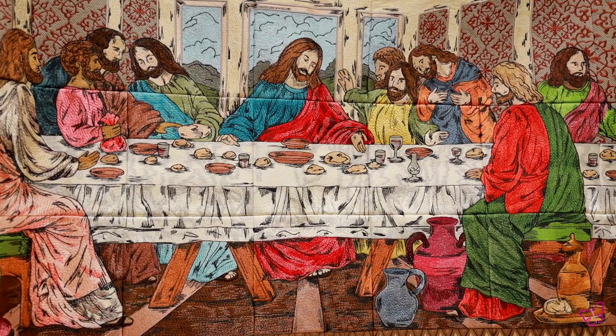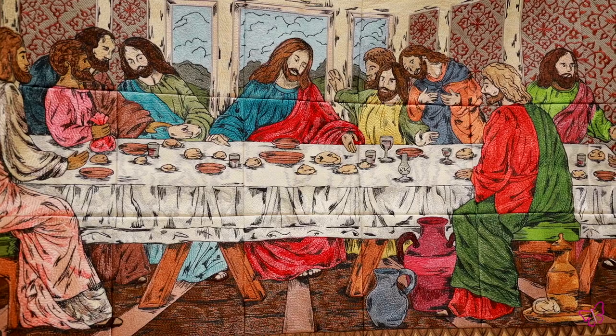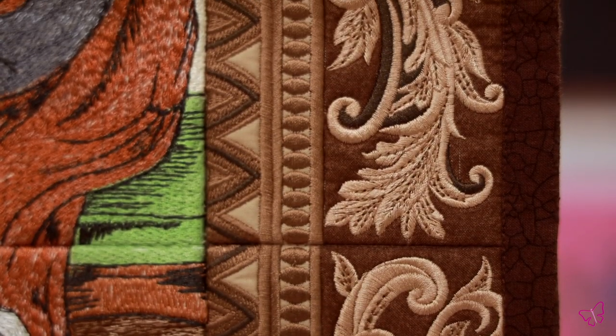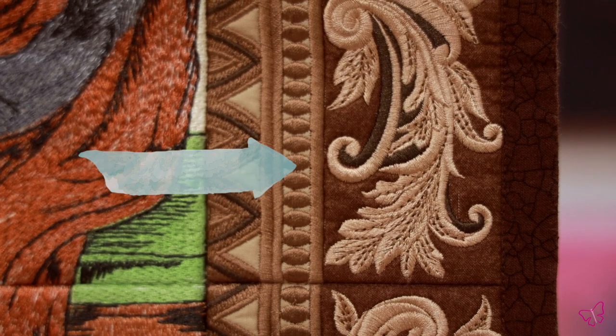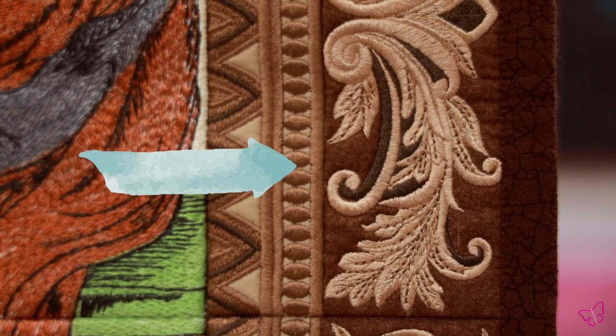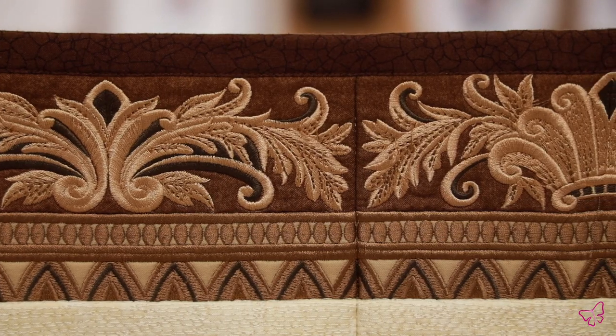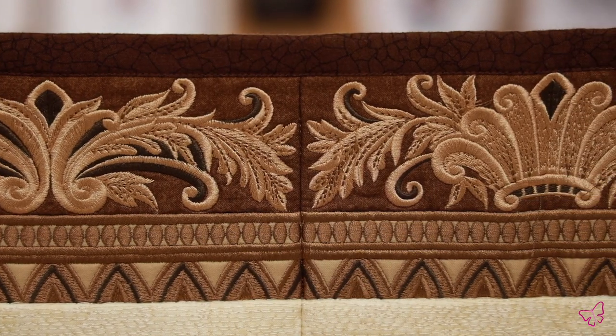It is a 21-block tile scene, and not only do you get the blocks, but you also receive these amazing borders as well. When you take a really close look at these borders with this beautiful design work, that is all beautiful embroidery that comes on those borders. It is not the fabric we chose — it is the embroidery that you receive with this collection.